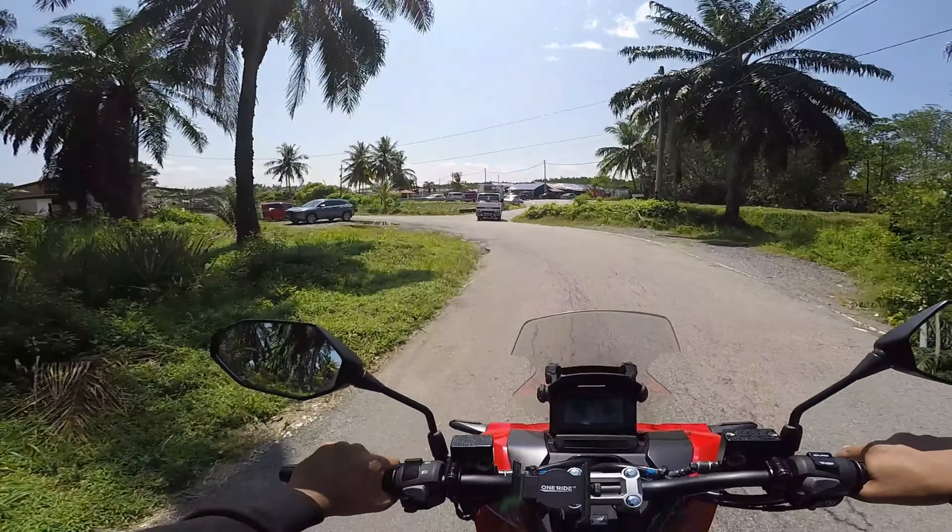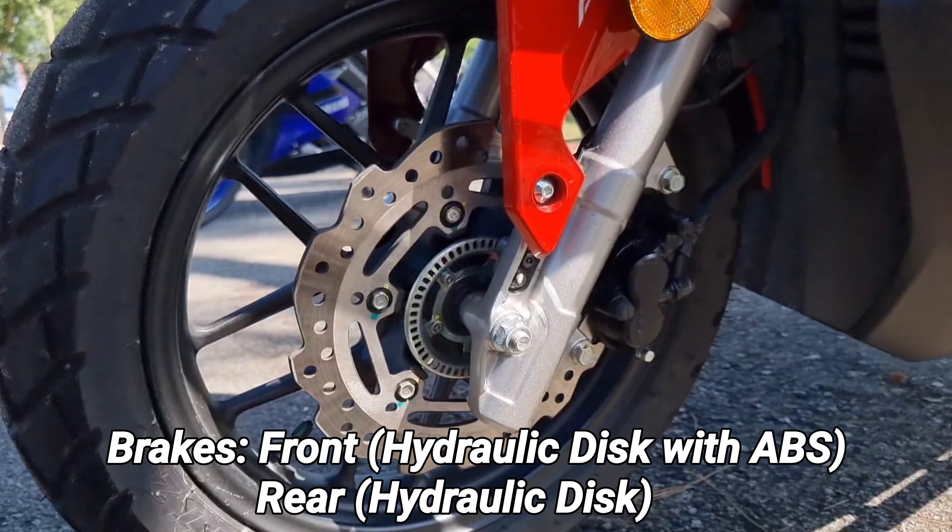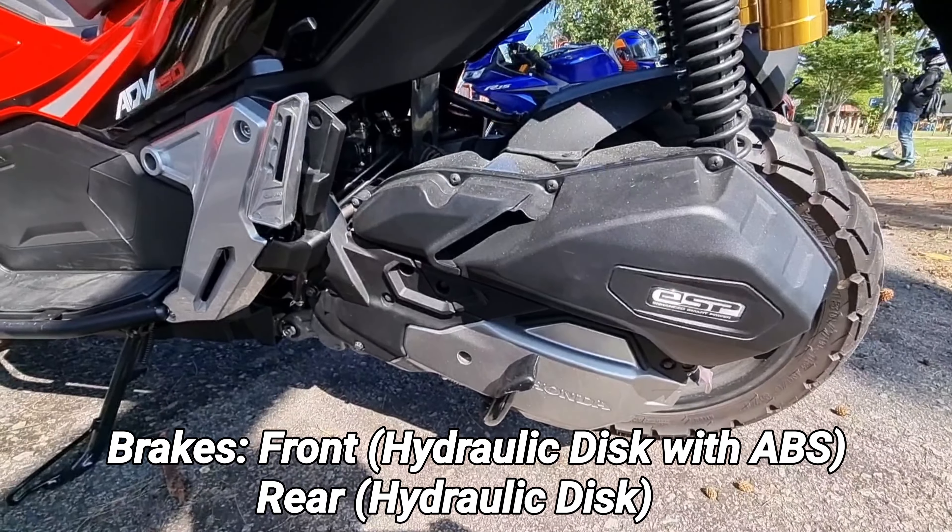Motor ni menggunakan sistem hydraulic disc berserta ABS pada bahagian hadapan, dan pada bahagian belakang menggunakan sistem hydraulic disc.